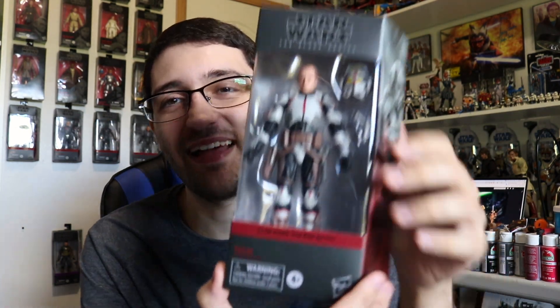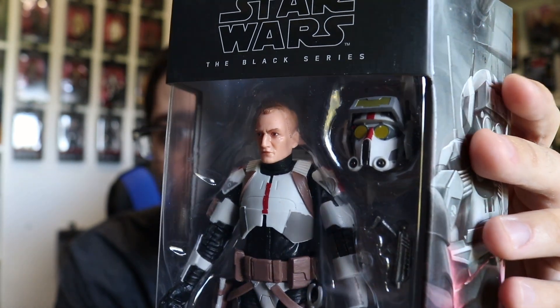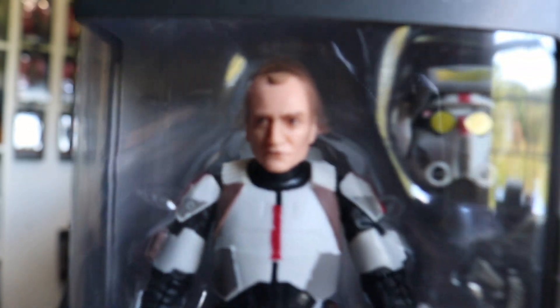Kind of a dud to end this segment — we have Tech from The Bad Batch. This figure is very cool but unfortunately a little disappointing, because Hasbro could not give us a separate pair of goggles to put on him when the helmet is off, so he just looks really creepy — it's a mildly horrifying head sculpt without the goggles. Good figure otherwise though, and I'm happy he finally showed up. Also got a Rosario Dawson Ahsoka Funko Pop and a Bo-Katan Funko Pop — found these toy hunting at Target with my buddy Jake. These are the first ever Funko Pops for live-action interpretations of Ahsoka Tano and Bo-Katan, which is still pretty wild.